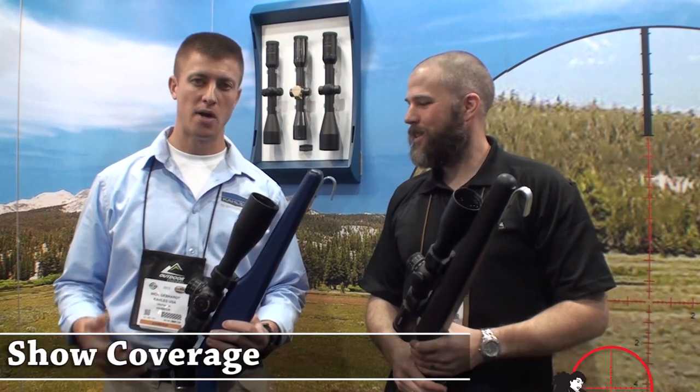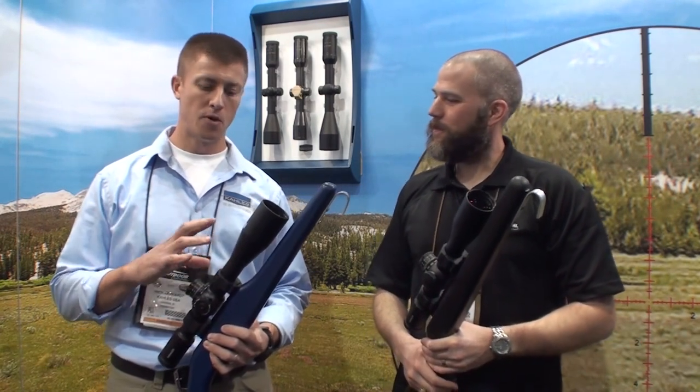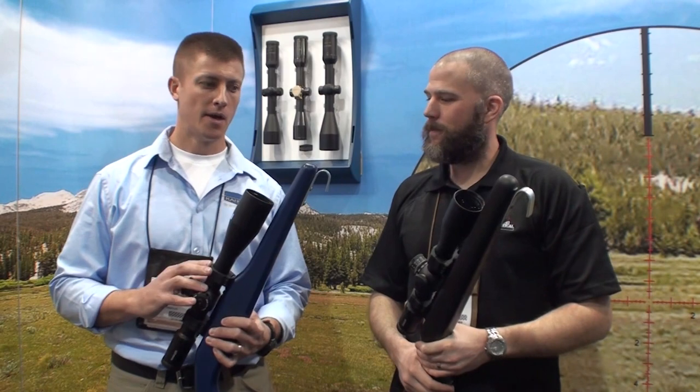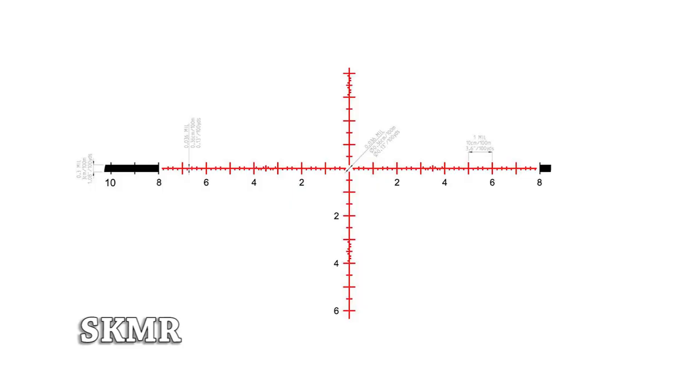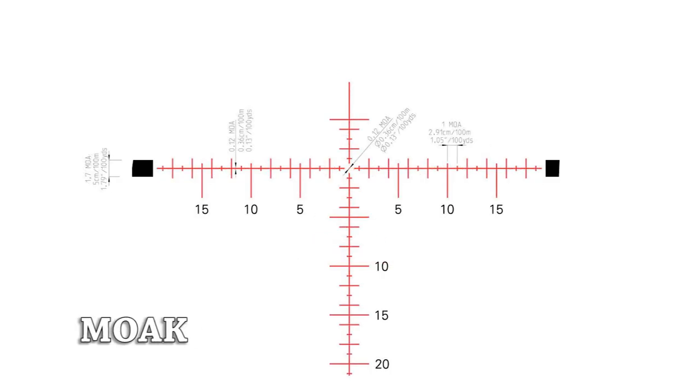New for 2015, we have two new reticles and a mill-based version for our K624i, as well as an MOA-based scope in the 624i. Those are the SKMR and SKMR2 reticles, and those were developed with Shannon Kay out of K&M Training Facility, now in Florida.